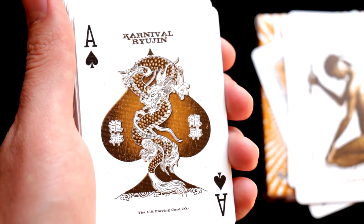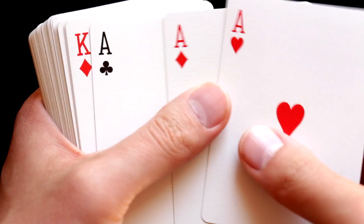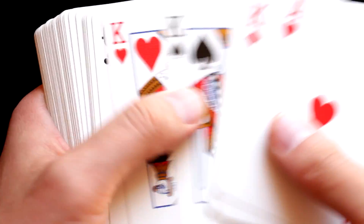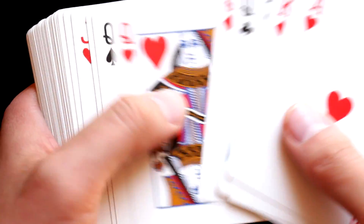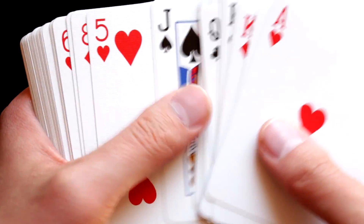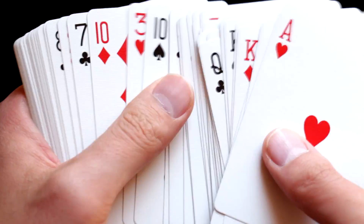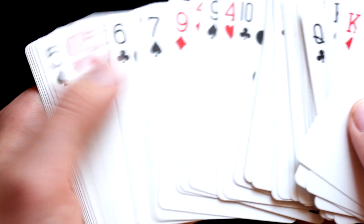Unfortunately, this is the only customization done on this deck. The rest is completely standard. Maybe some colors were changed compared to a standard deck, but otherwise this is a normal deck of playing cards.